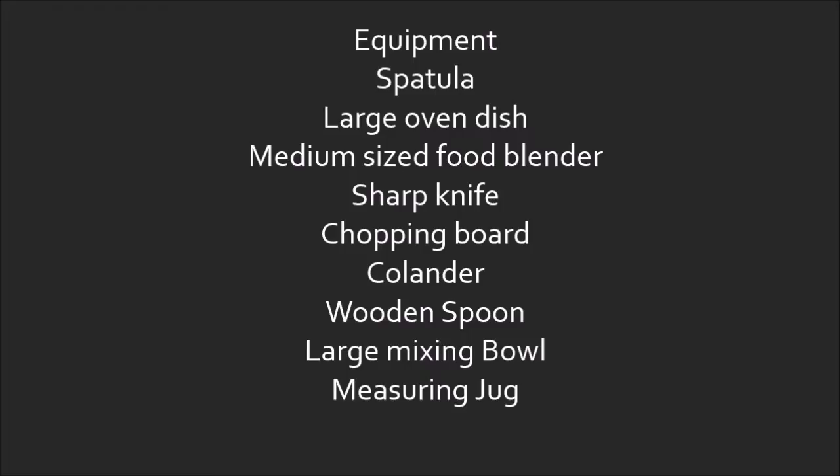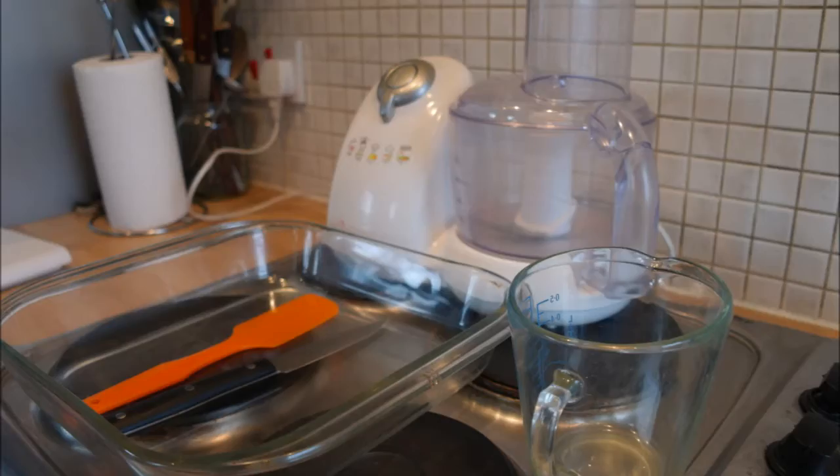The equipment that you will need for this recipe is: 1 spatula, 1 large oven dish, a medium sized food blender, a sharp knife, a chopping board, a colander, a wooden spoon, a large mixing bowl, and a measuring jug.